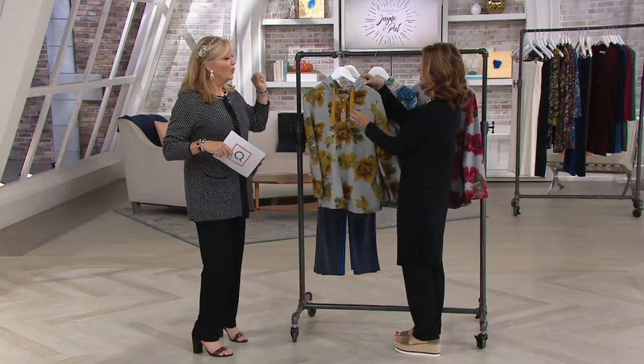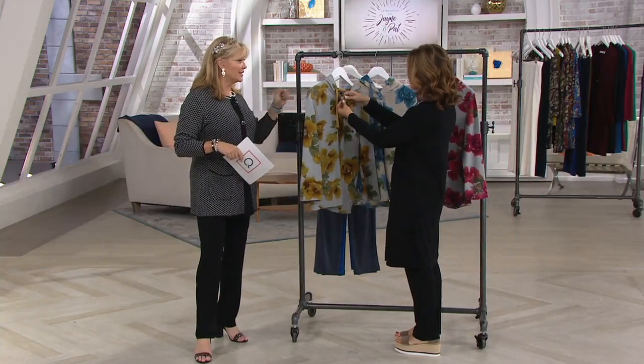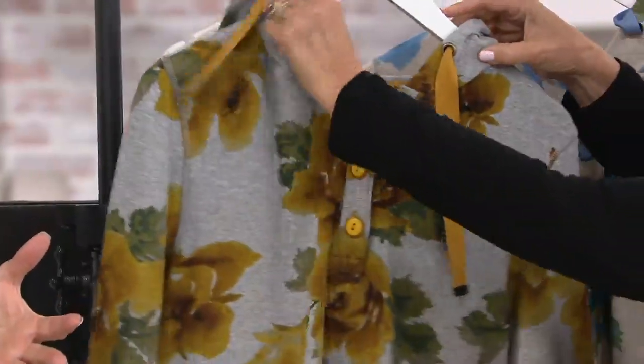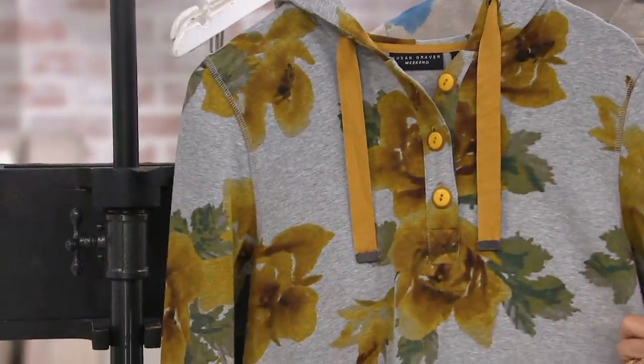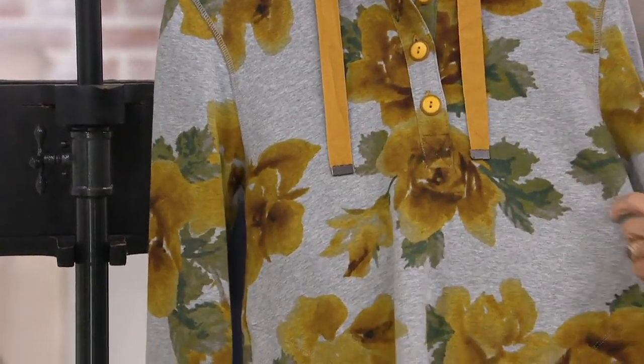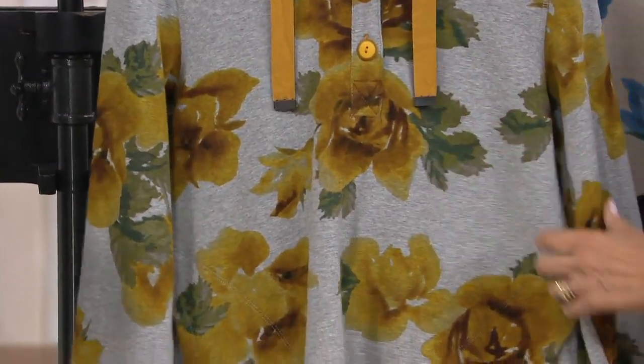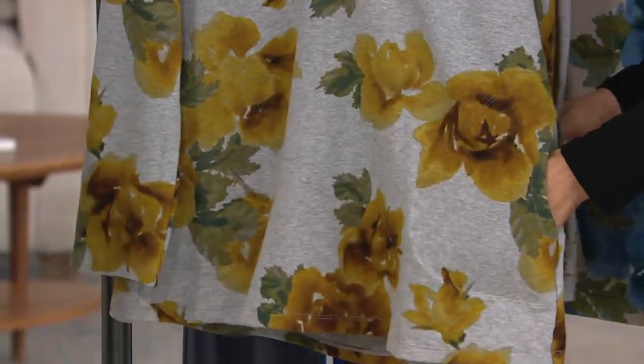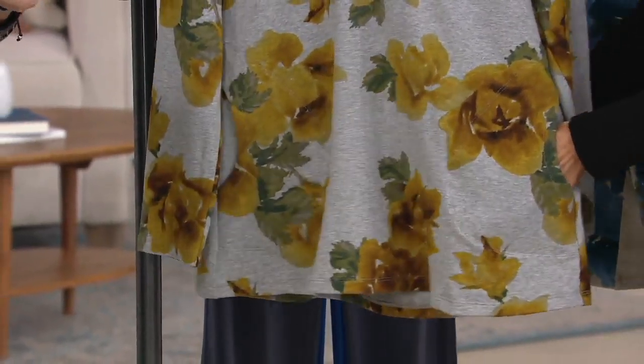Jane saw this top and she's like — originally half of the hosts, at least, had it in a solid. And then you came back with this really cute printed French hooded tari — a French terry hooded tunic. I think the easy pay on this does go away at the end of the day, and it's a nice five easy pay at $14.60.